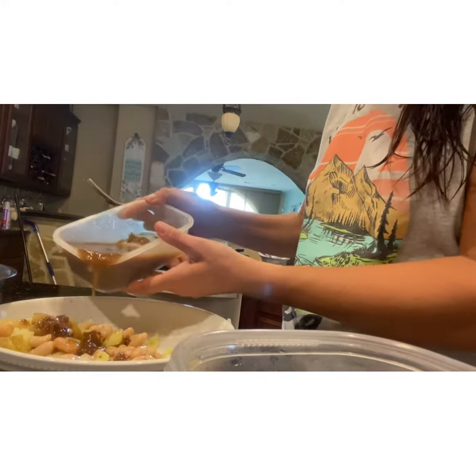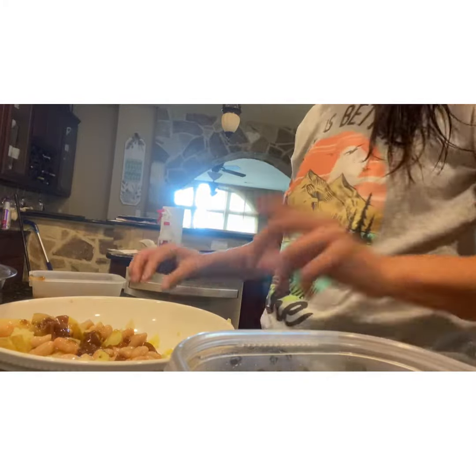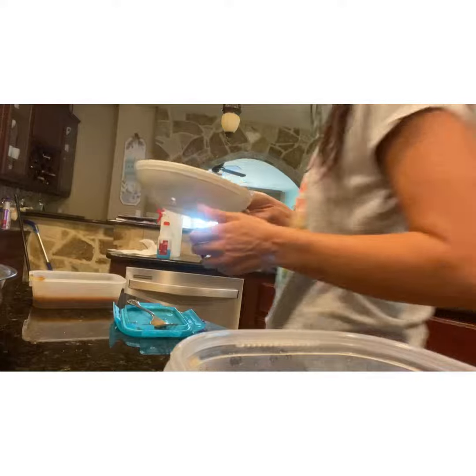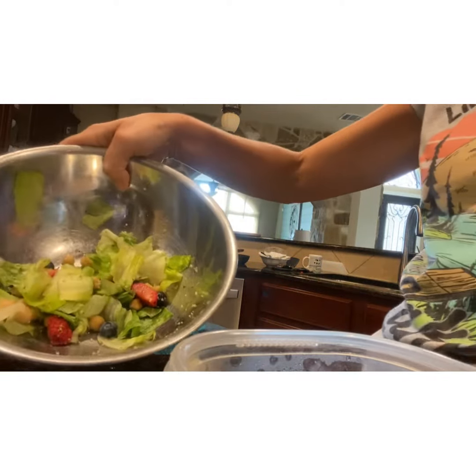Let's go ahead and pour some of that on there. That's going to make it a little bit more wet so you don't have the need or the desire to put butter on it. Let's stick it in the microwave for a few minutes.